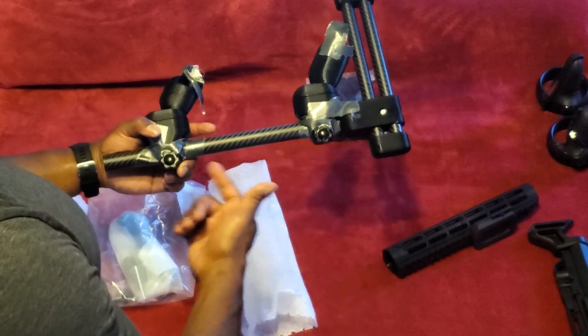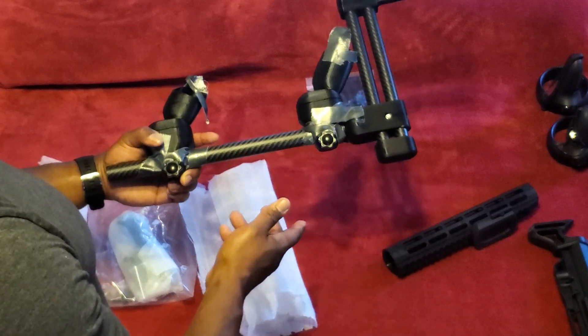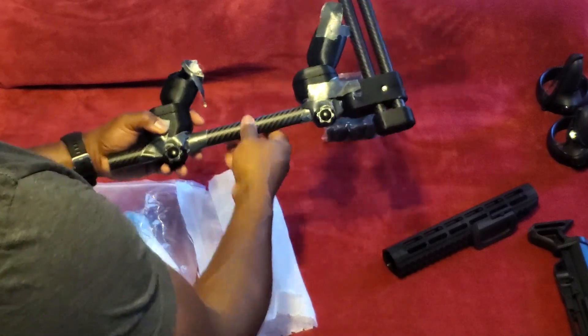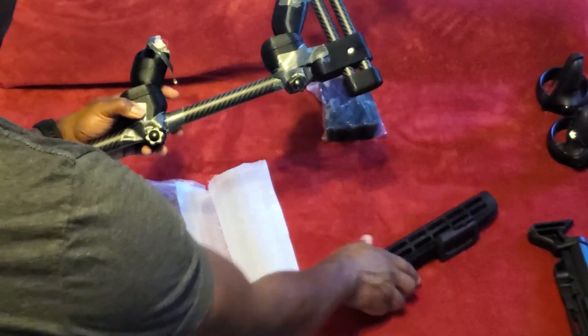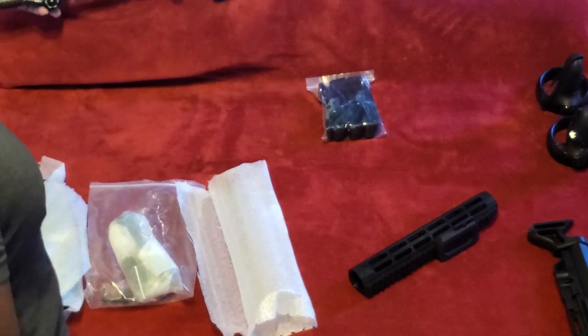I wanted to use black tape but I didn't have it at the moment and I wanted to play right away, so it looks a mess. This new one doesn't have those manual adjusters, but if it's a better gunstock, then I don't care.